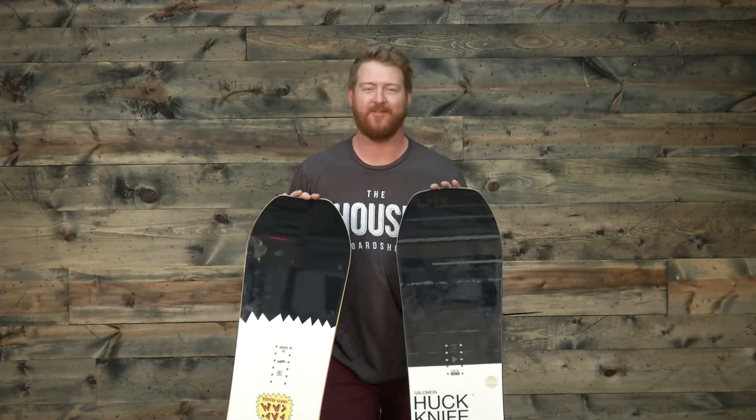One of the biggest differences between the boards are their profile shapes. The Huck Knife features a more reactive style profile called Quad Camber. Overall it will have a camber style profile shape. When you set the board on flat snow, it's going to have a nice arc. There's reverse camber in those contact points that make them a little less catchy, but overall it's going to have a camber profile that has a lot of explosive pop near those end tail contact points, even though it does have a feel and flex rating of a 4.